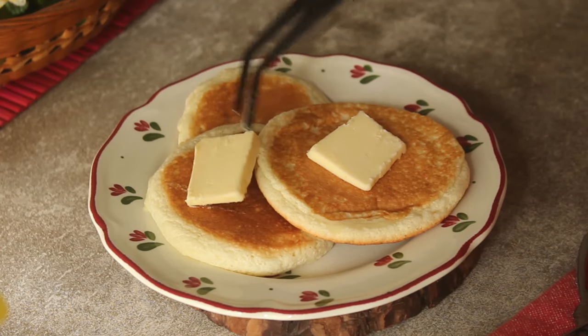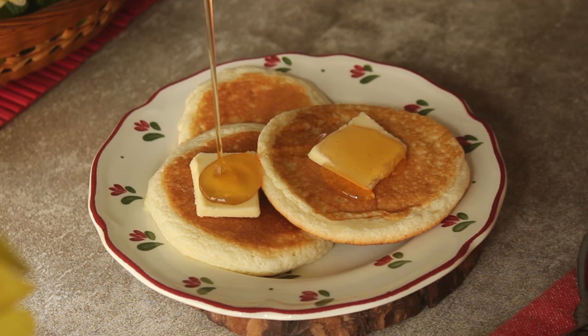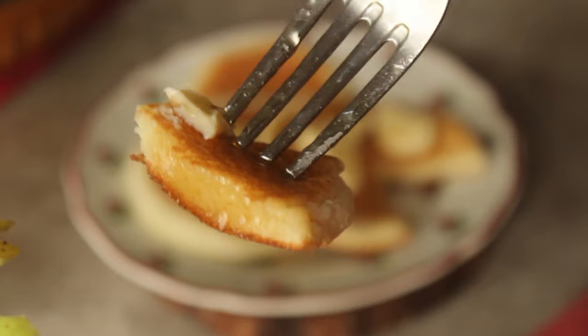Bismillah ar-Rahman ar-Rahim. Assalamualaikum, welcome to Jamal Kitchen. I'm Chef Hafsah, and today we have a delicious recipe for you. Today we will make very soft pancakes — they will be so yummy! And in this recipe we will use baking powder, so don't skip any part of the recipe. Let's start making this recipe.